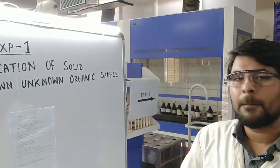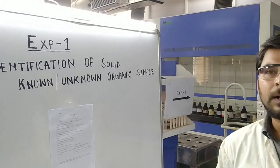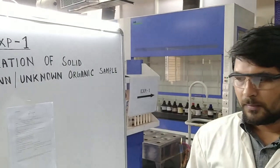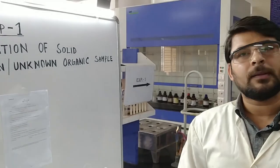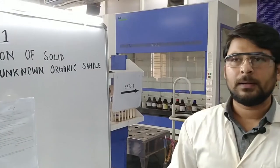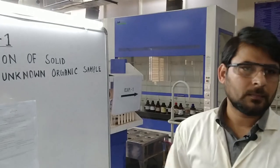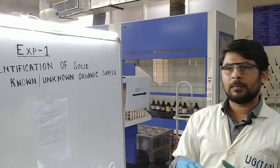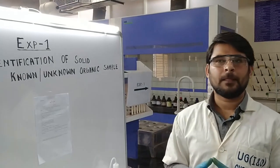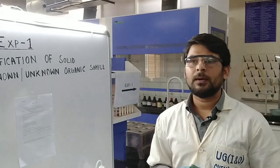All confirmatory tests are completed. It is confirmed that the provided sample is succinic acid. For how to write up all the tests completed, you can get instructions from your faculty. That's all — thank you.